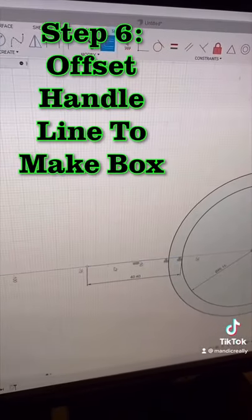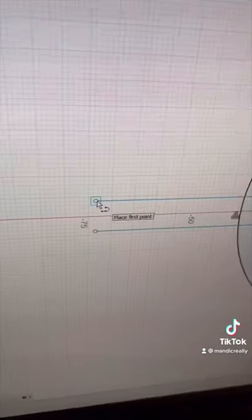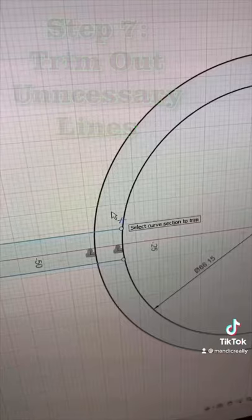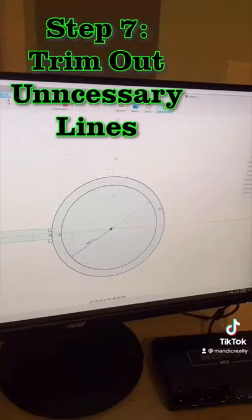Then I'm going to use the offset tool again on that line, making two offset lines. Then I'll select and delete that middle line and connect these two at the end. Then I'll use the trim tool — I'll hold and drag and just trim those out. Now I have a little box off the side, and I'll finish my sketch.